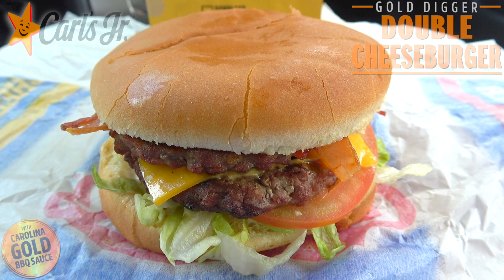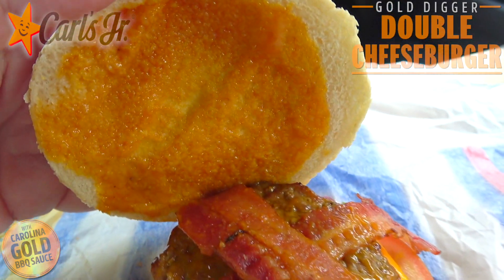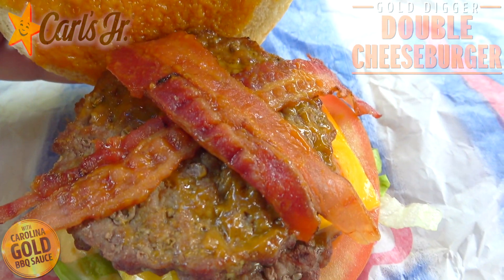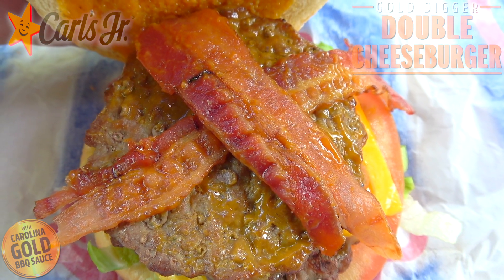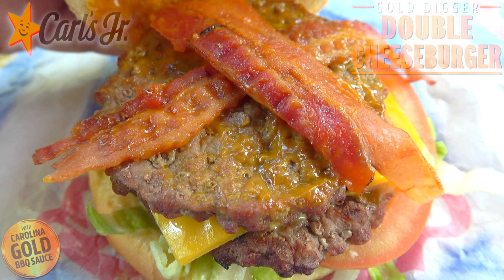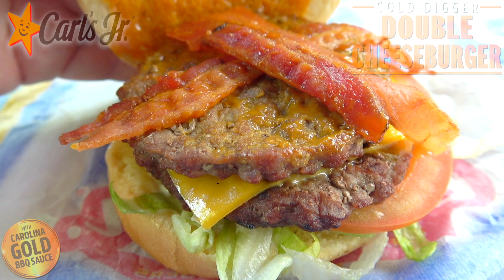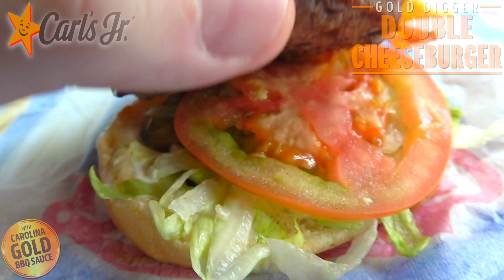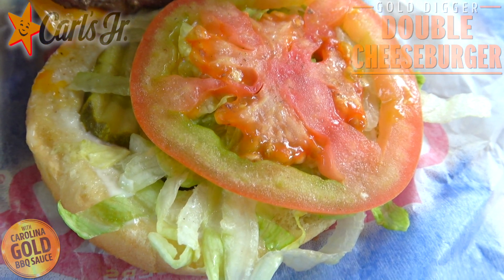It's value-sized, flavor lit by fire here at Carl's Jr. Starting off with a very nice semi-toasted regular style bun. Let's pop it and take a look — underneath we've got a very decent amount of that Carolina Gold barbecue sauce. Panning down, it's on top of two crispy pieces of bacon — essentially one strip split in half — and there's plenty of sauce to go with. That's sitting on two 100% beef patties, not bad in the presentation department, split very nicely with a slice of American cheese right there.